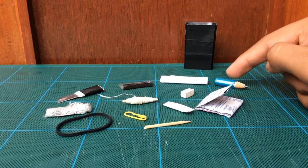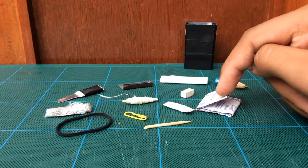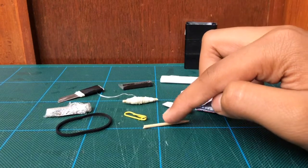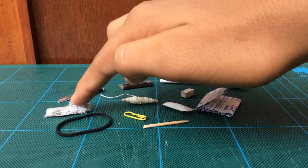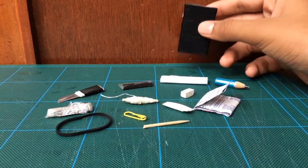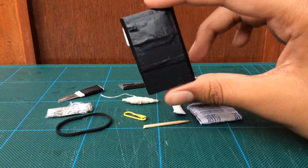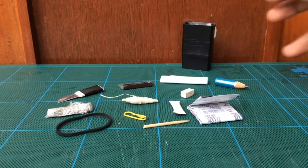So to recap, we have: a pencil, paper, eraser, two band-aids, a cotton straw pocket, a toothpick, a paper clip, dental floss, two knives, some match sticks, a rubber band, and you can even use the electric tape wrapped around the box itself.